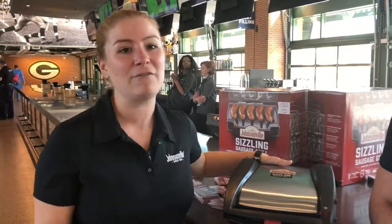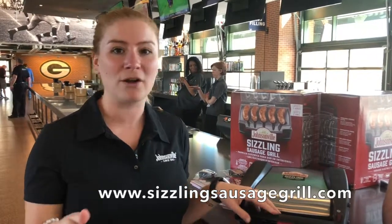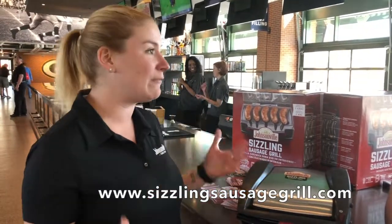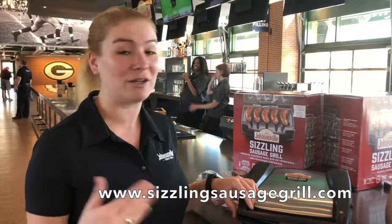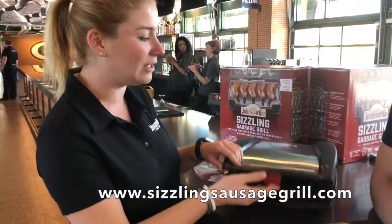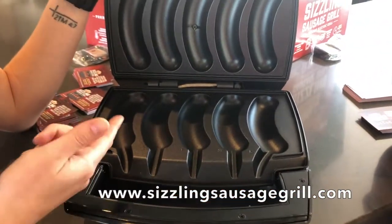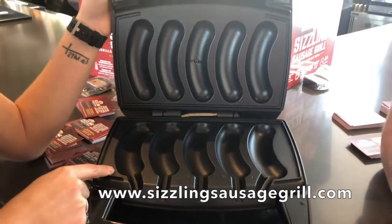What we love about this is that if you live in an area where it's hard to get out to the grill, maybe because of weather or you're in an apartment, we want everybody to have an opportunity to grill some delicious fresh Johnsonville sausage. So we've developed this grill. The great thing is it fits a package perfectly, so you can use Johnsonville fresh brats or Italian sausage in here.